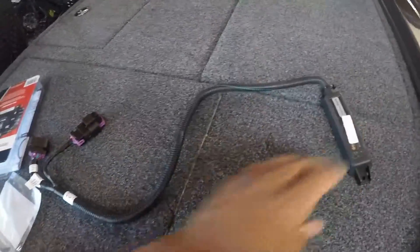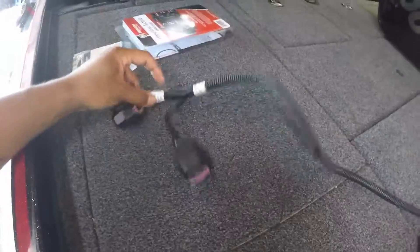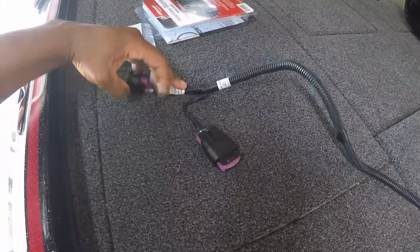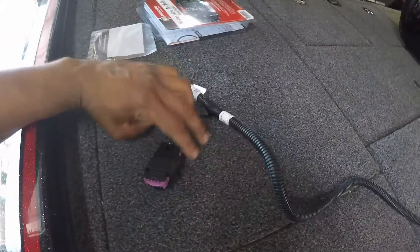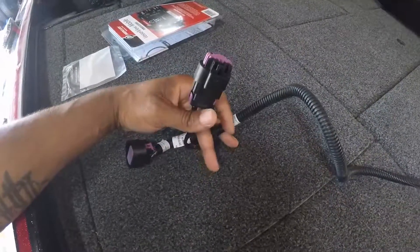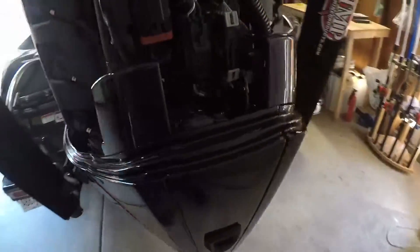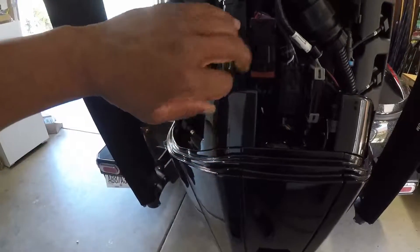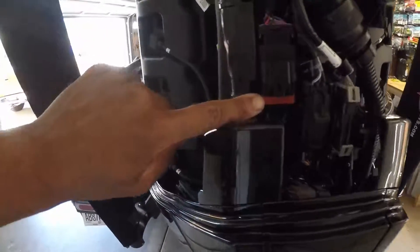The easiest way to do this is to look at your main cable. This cannon plug right here is what will plug into the back of your engine, and this is where you'll plug in your terminating block. Walk back over to the engine — on the back side, right here you'll see it. It'll have a red cap on the bottom that says terminating plug.